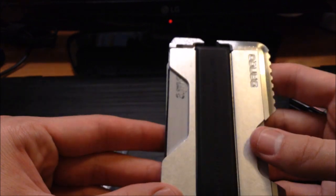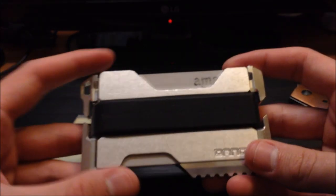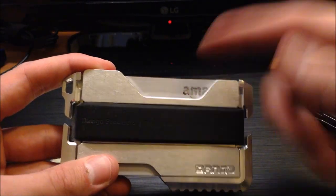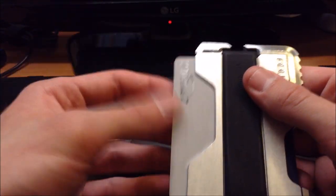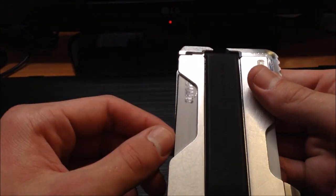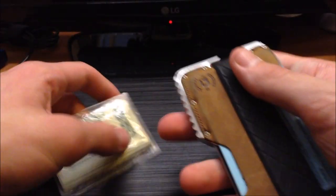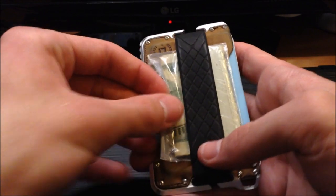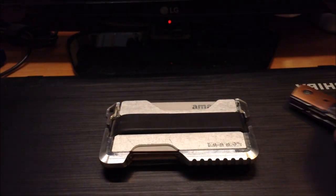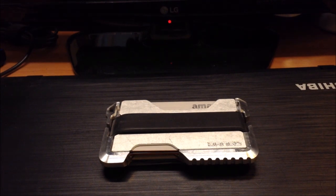I'd recommend that if you do buy this wallet, your most-used card is going to get slightly marred up, because you'll want to put it in the top position for easy access — but it will rub against the aluminum side. If you want to keep your cards looking completely pristine, this probably isn't going to be the wallet for you. But if you want a really good minimalist wallet, it's definitely something to check out.